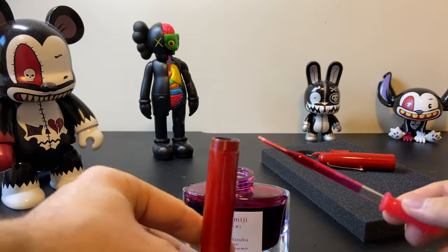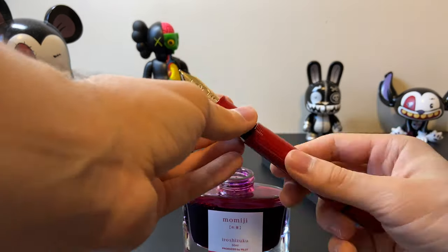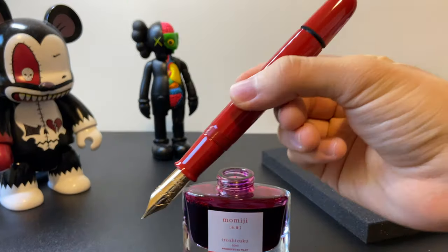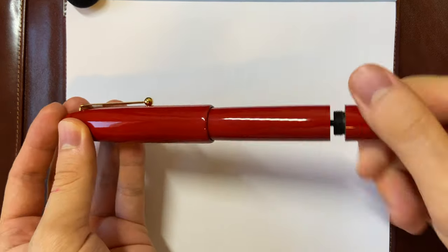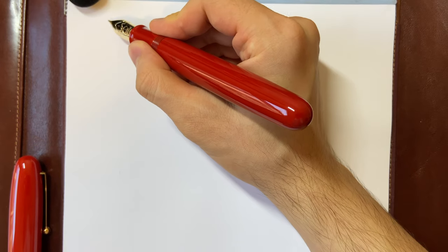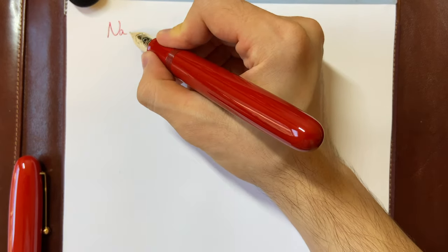Once you ink it up, you fully close the barrel and that's about it. Then you let the ink flow into the nib section and the feed. After leaving it for a minute so the ink flows into the nib section, I finally wrote with that huge size 50 nib for the first time.